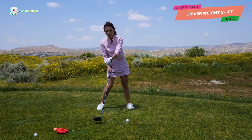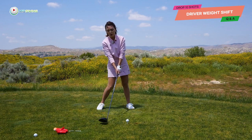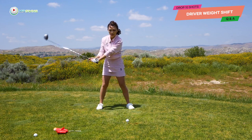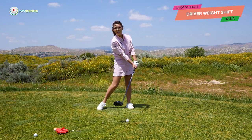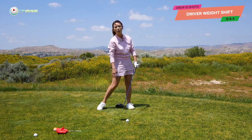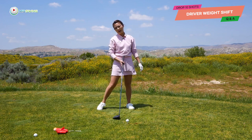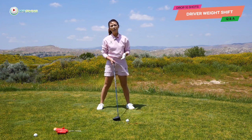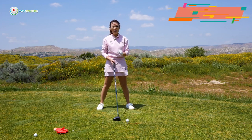And when you bottom it out beautifully with that correct hangback, from there to the ball the club head starts releasing beautifully. You will catch the ball with a more square face. If you don't bottom it out, you won't have time to release the face, so you usually go in with an open face which causes a big banana slice. We don't want that — so the hangback is really important in the driver's weight shift.